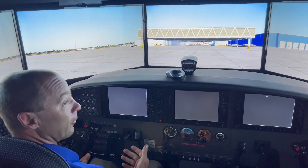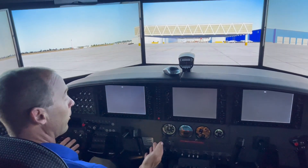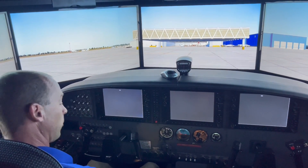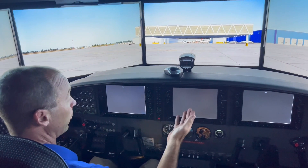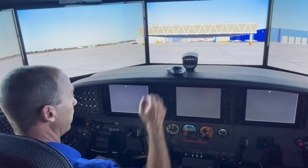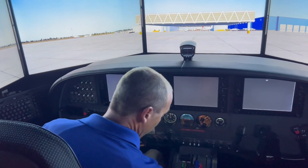One of the main benefits of the simulator is that it is laid out just like the actual Caravan, so we can do our flow just like on the actual aircraft. It should start up just like the airplane does, so I'm going to do my flow starting from the bottom and moving up.